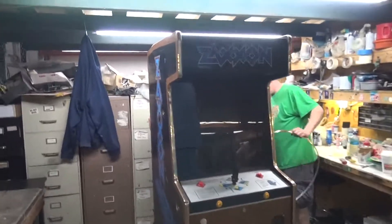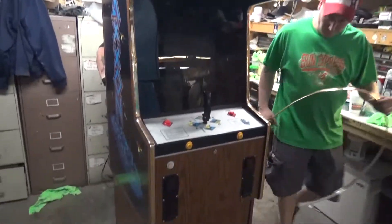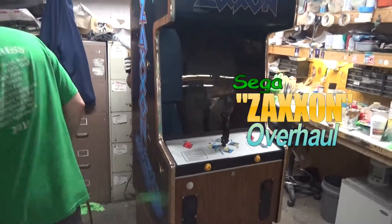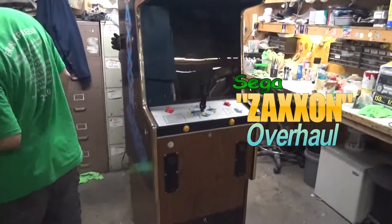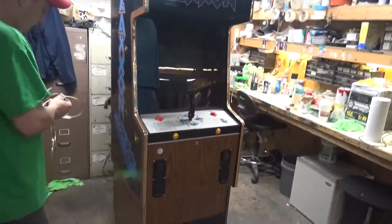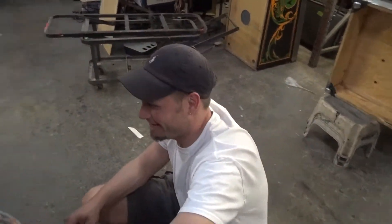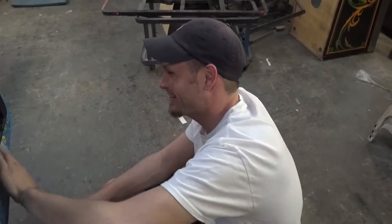Look at this Zaxxon. There's an interesting story. The man had this in his garage. And what happened is he came in our showroom and he purchased an Asteroids. Asteroids is a good game. You might get your cheeks reddened, little lady.